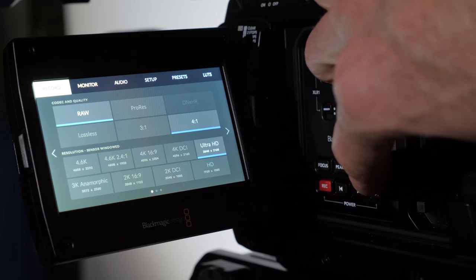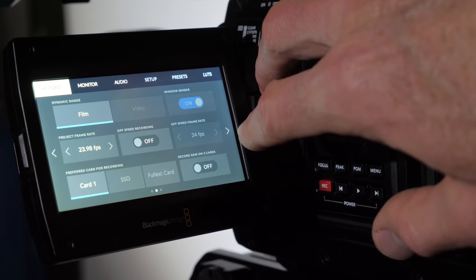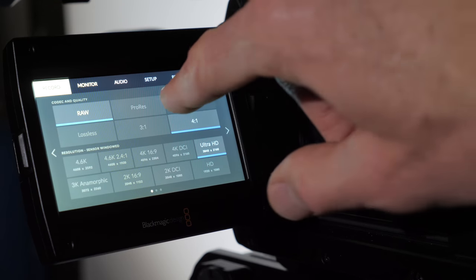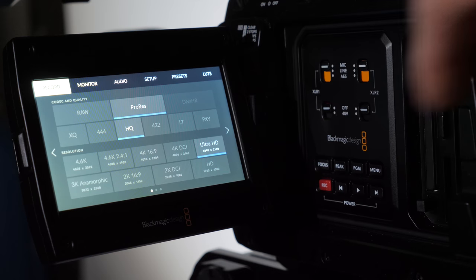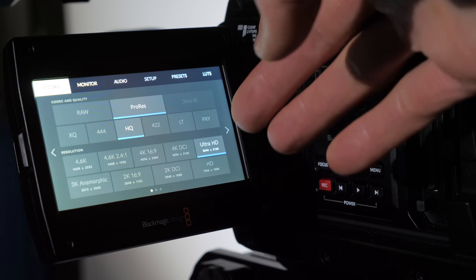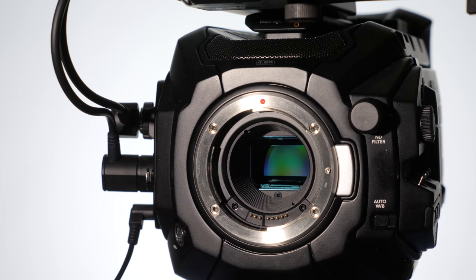Even when you do have to go into the menus, they're pretty straightforward — easier to use than my GH4 or Nikon D750 for doing video. And that's another point about it being a step-up camera for DSLR shooters. One of the really cool things is the native mounts — you can have your EF mount, PL, Nikon F mount, and a broadcast mount. So if you're a Canon shooter, it comes standard with an EF mount and all your lenses already work.